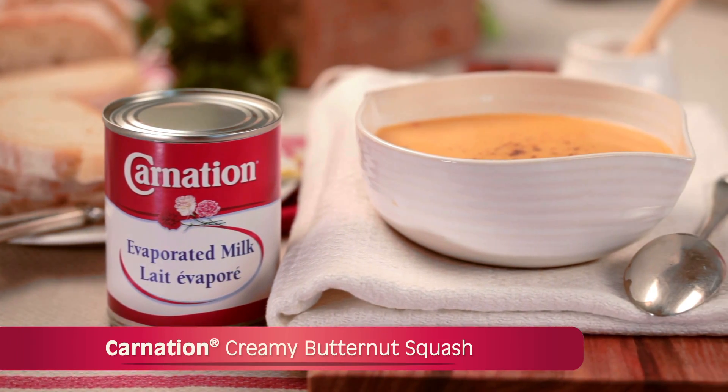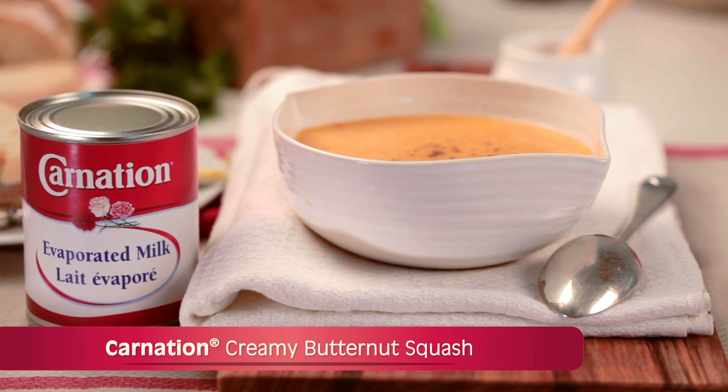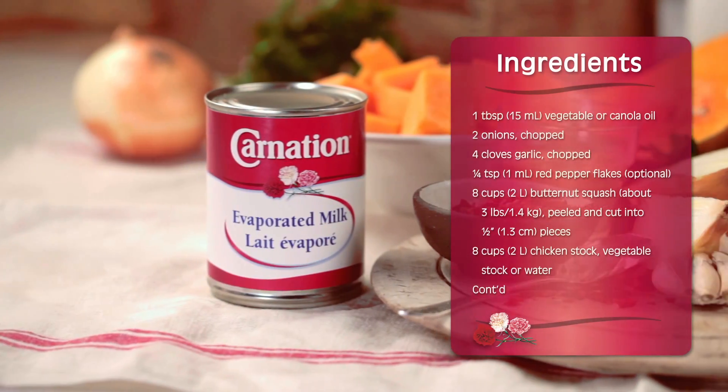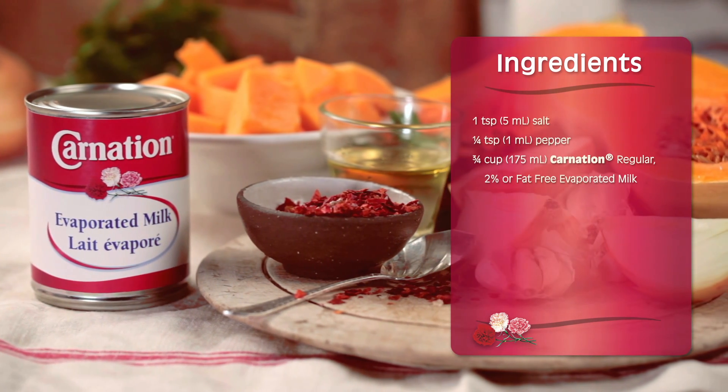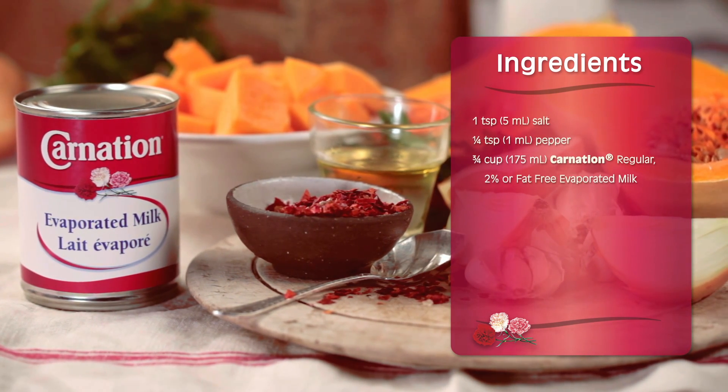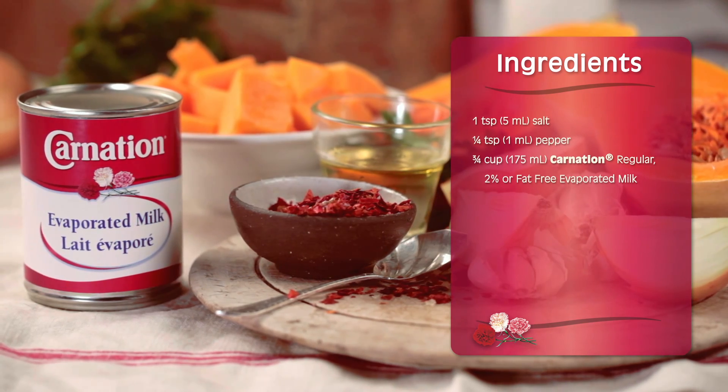Making tasty weeknight meals such as this creamy butternut squash soup is easy with Carnation evaporated milk. Here's a list of ingredients that you will need for this rich and creamy recipe. This creamy butternut squash soup can be made in 4 easy steps.